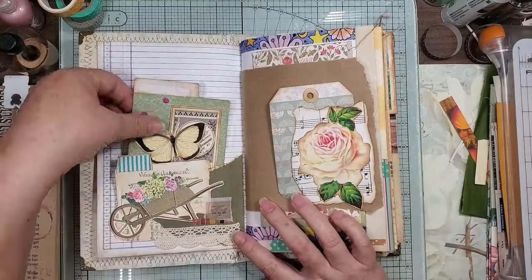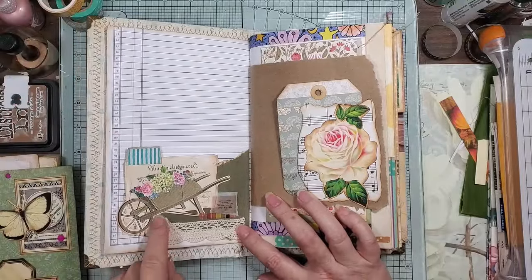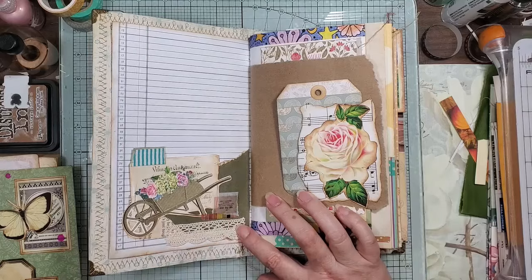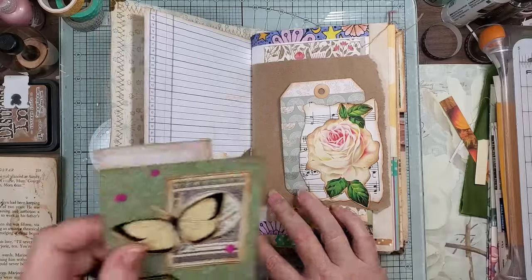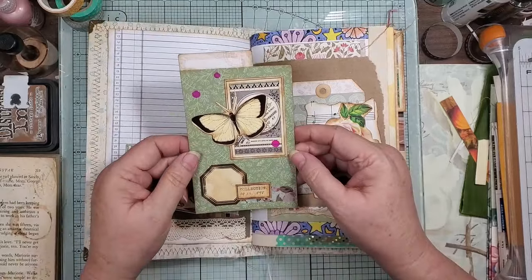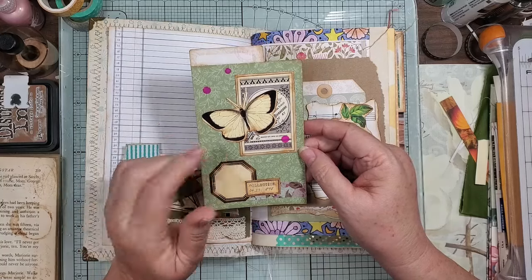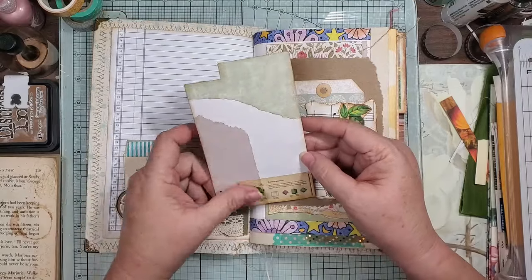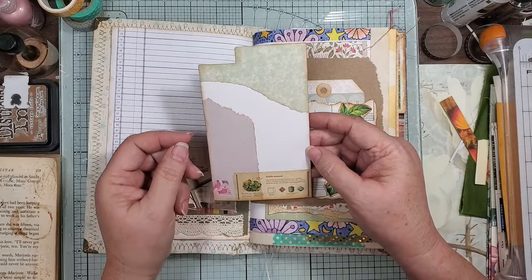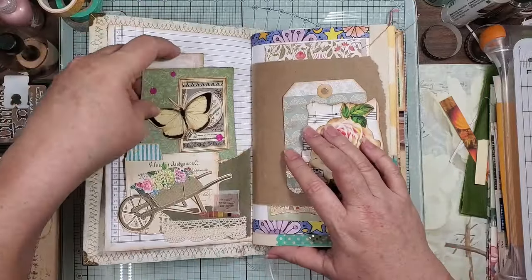Here's this little pocket which is book page scrap. Literally it's all scrap from a pile of stuff, and then I collaged this with some of the Junk Journal Studio ephemera and then just collaged a little on the back just for writing, to give us some extra. Plus I'm using up the scraps.